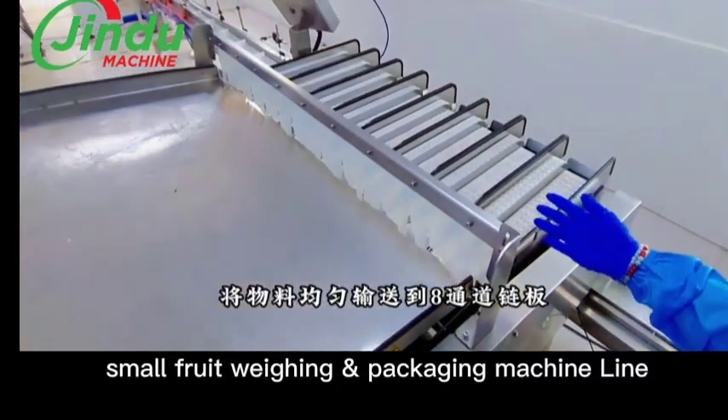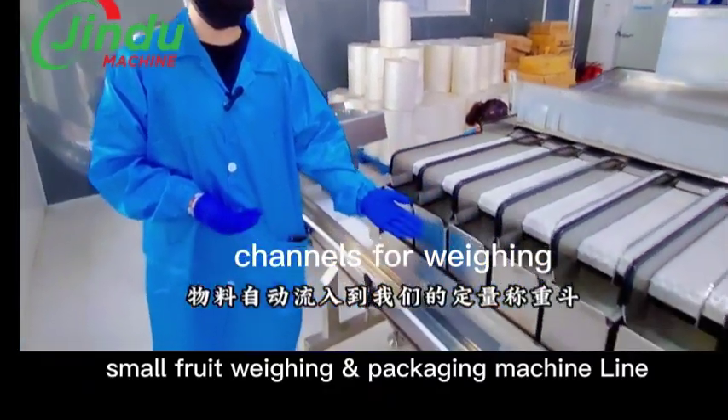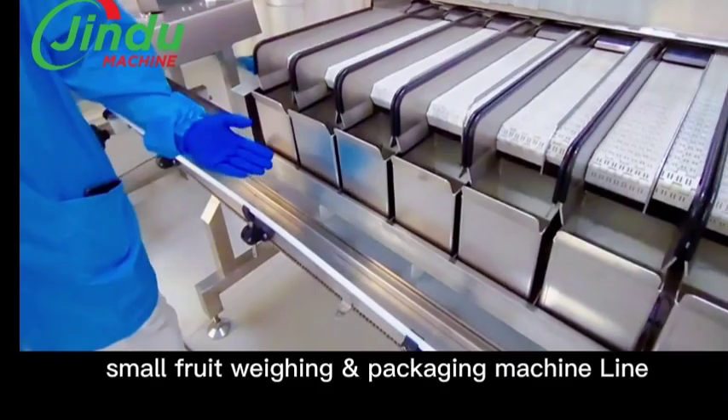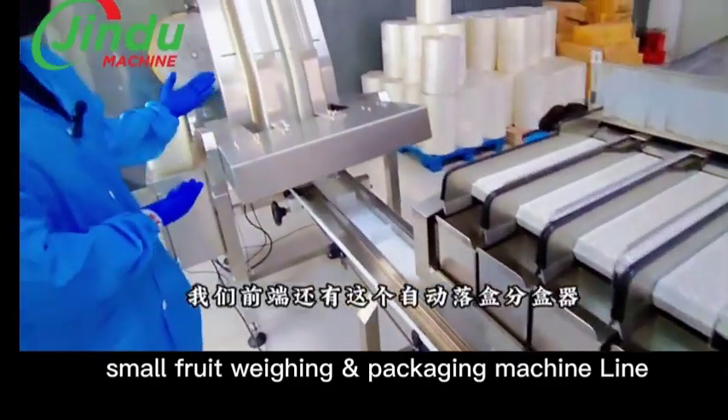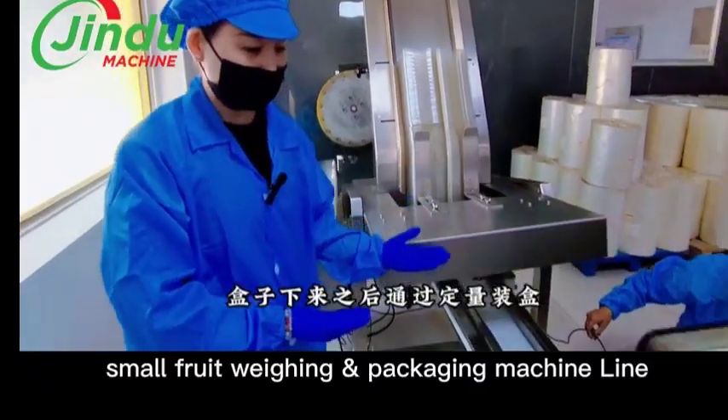You can see here there are eight channels for weighing. You can have six, eight, ten, or twelve channels. This part is for uploading the clamshell.